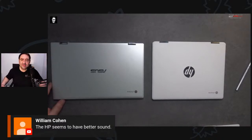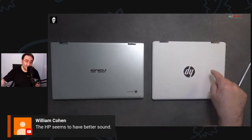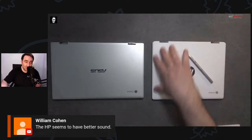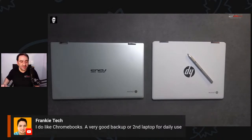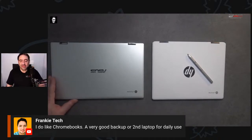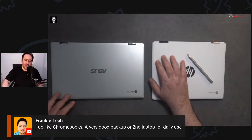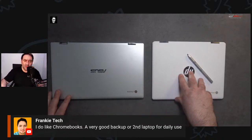I tend to agree — the HP is the better sounding one. Chromebooks are a very good backup or secondary laptop for daily use — absolutely, great device to take on the go. Should get about eight to ten hours on the HP and seven or eight on the ASUS, though I can't be certain until testing. Both are solid, well-built, and not skimping on construction. We've got 19 people in the live stream.